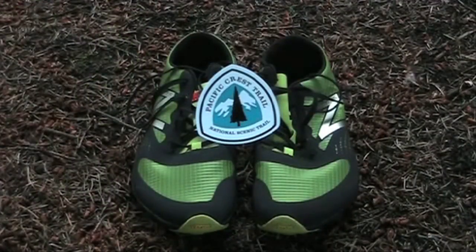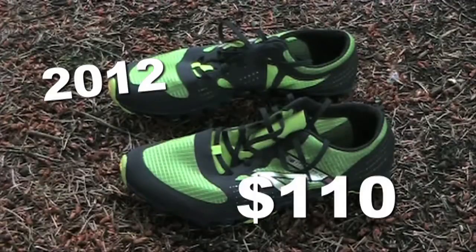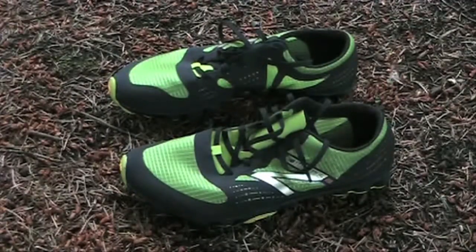I'd love to be able to take the time to see if they would hold up well while hiking the PCT or another long trail, but for now I'll have to wait for the reports of others. The 2012 price is $110, and there are two color choices: black with blue accents, or black and bright green.